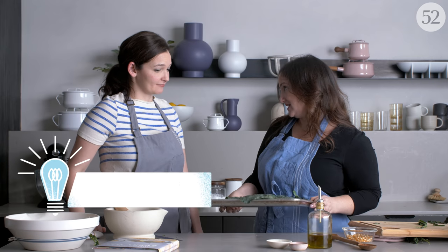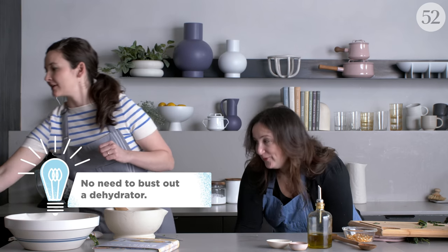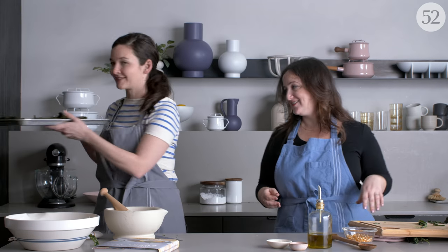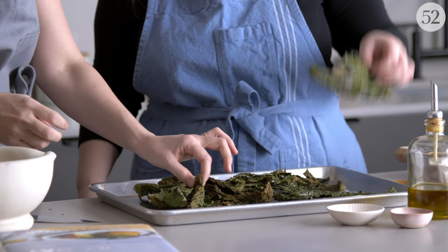And then it's 15 minutes. When it comes out — big reveal — look at that! Look what you did. It's so amazing. It's so easy. It's so fun, right? Hey kids, here's your chips.